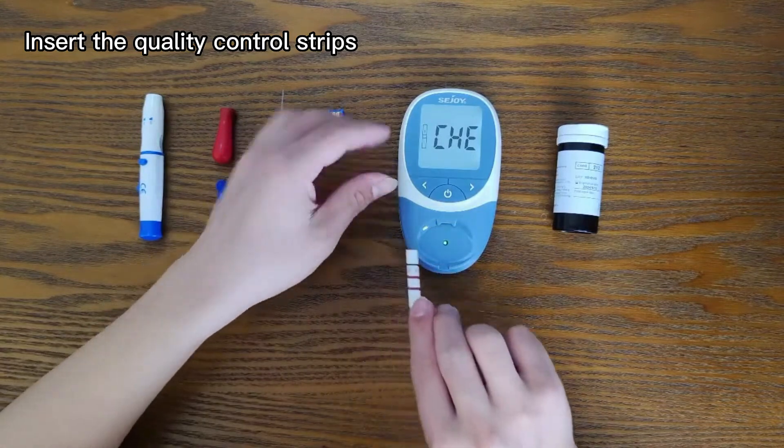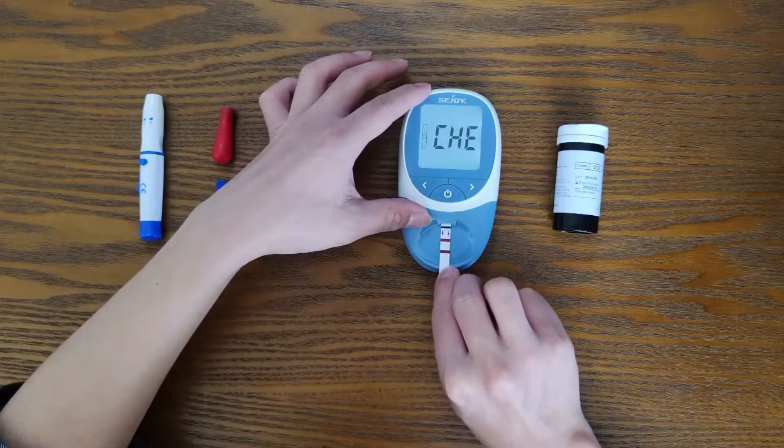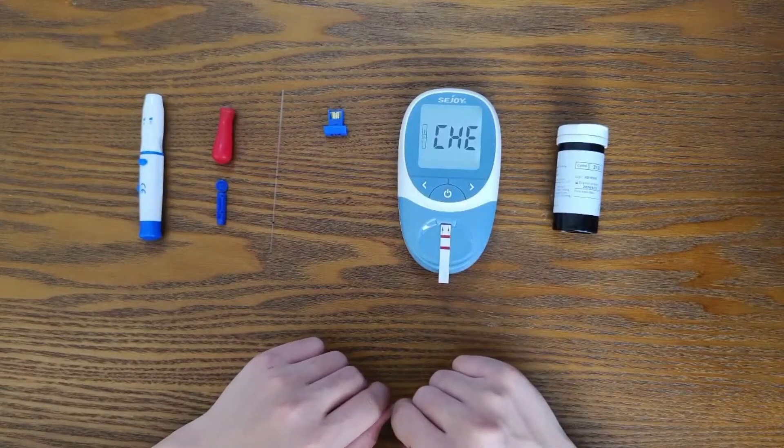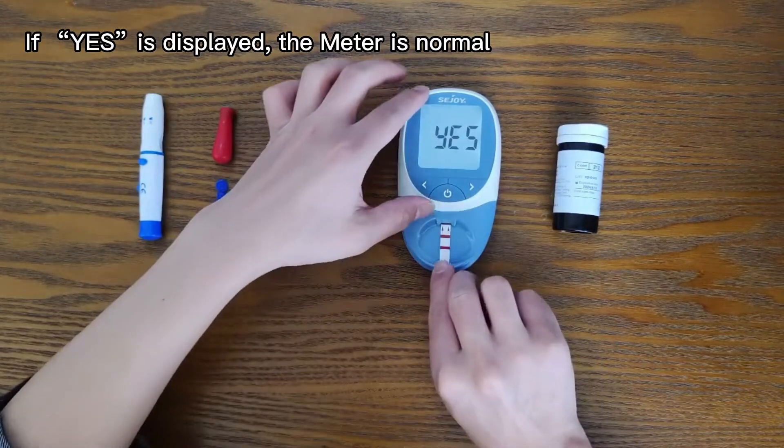Insert the quality control strip. Press the boot button to start optical system inspection. If 'yes' is displayed, the meter is normal.